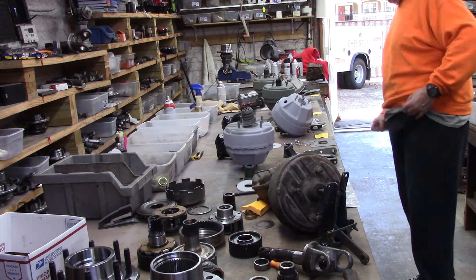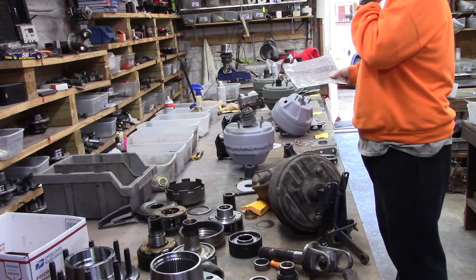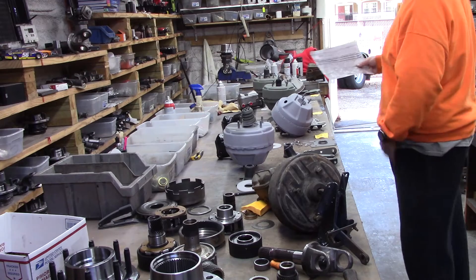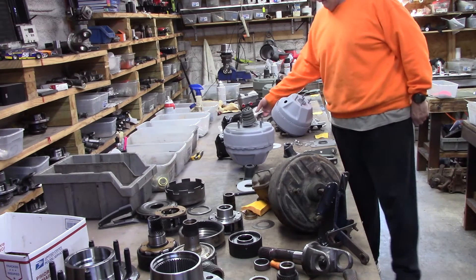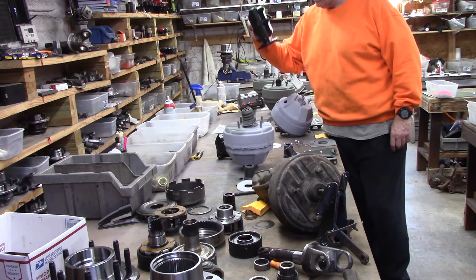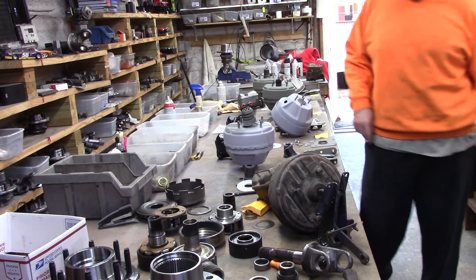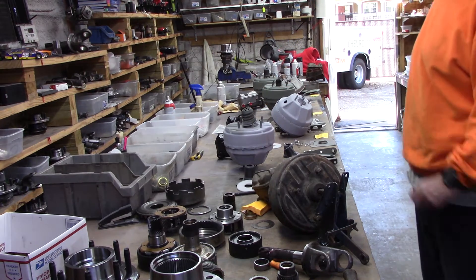Then we move over to Mark. Mark's got him a 71 Hemi-Cuda, and he did the same thing — all out max effort, best in the world, 91-91. These are Hemi units that are correct in every way down to the last detail.